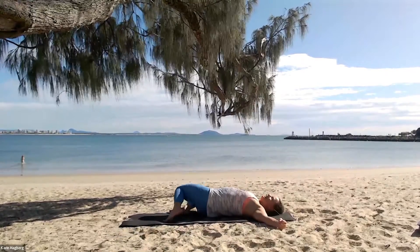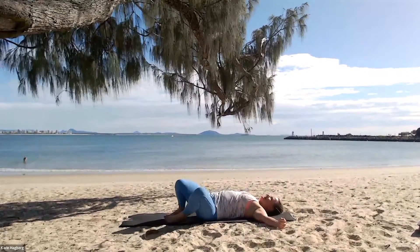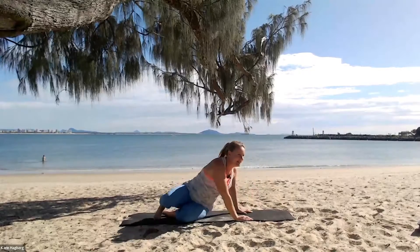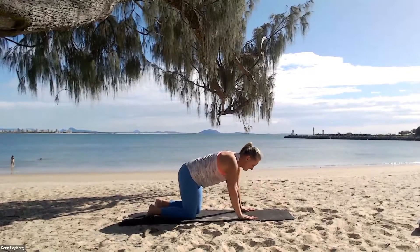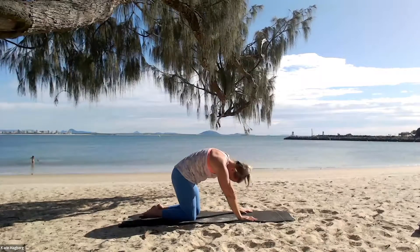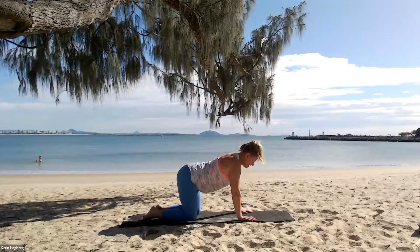Arms out to the sides and just sway the legs from side to side here. Good work. Let's slowly and gently roll over to the side, come up onto hands and knees. From here, just a little cat and cow stretch — lifting up, stretching that back out, dropping down with head up and forward. Exhale up, inhale back and down.